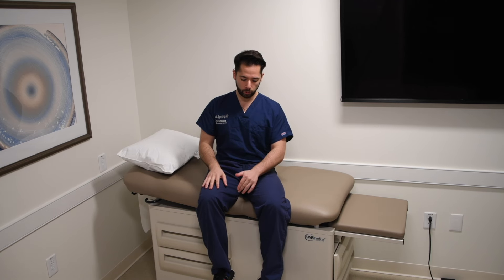The things you do want to do after ankle surgery: you want to work on curling the toes inside the cast, splint, or whatever you have on, to help with the blood flow to that area.